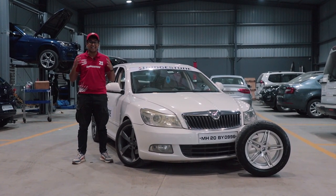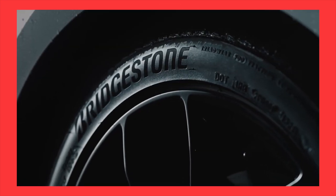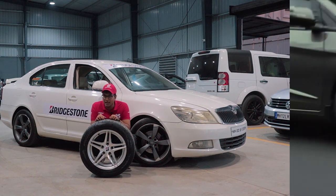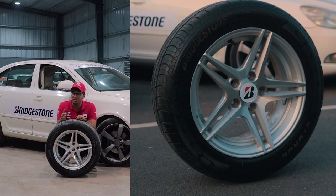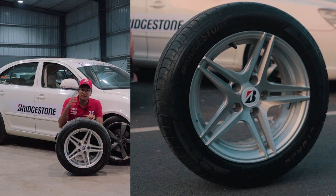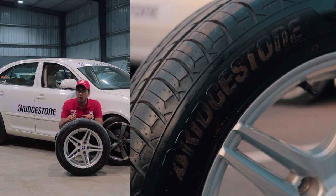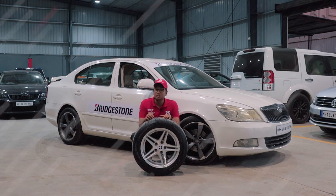A big shout out to Bridgestone India for sponsoring us yet again for our third year in the Valley Run. You must already be familiar with tyres like the balanced B-Series, or the performance-oriented Potenza line, or the comfort-oriented Turanzas. But Bridgestone has now come out with an all-new tyre specifically designed for Indian roads — the Bridgestone Sturdo — with a carbon tread compound, strong reinforcements, double-ply construction wall, and 3D tread for optimum grip, better safety, and all-weather usage. The Sturdo has 29% more tyre life compared to its competitors, and is specifically made for Indian roads.